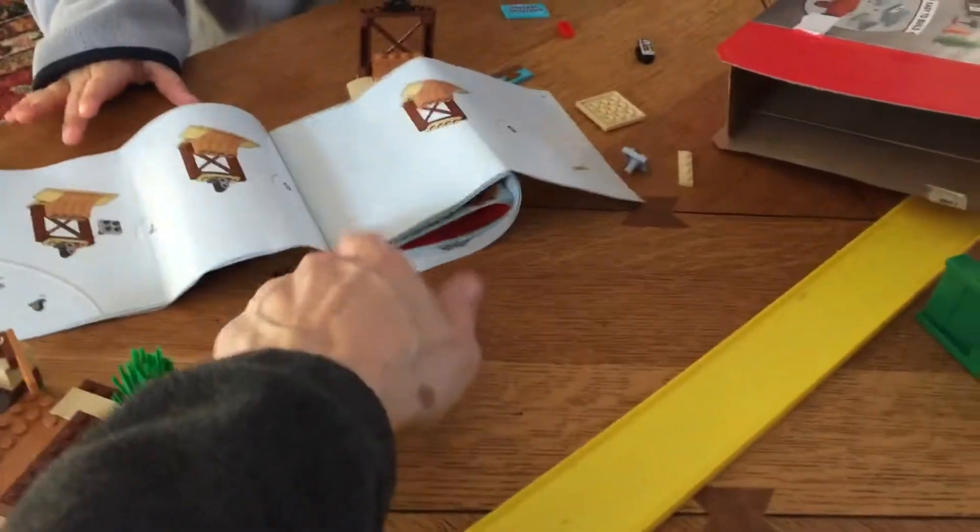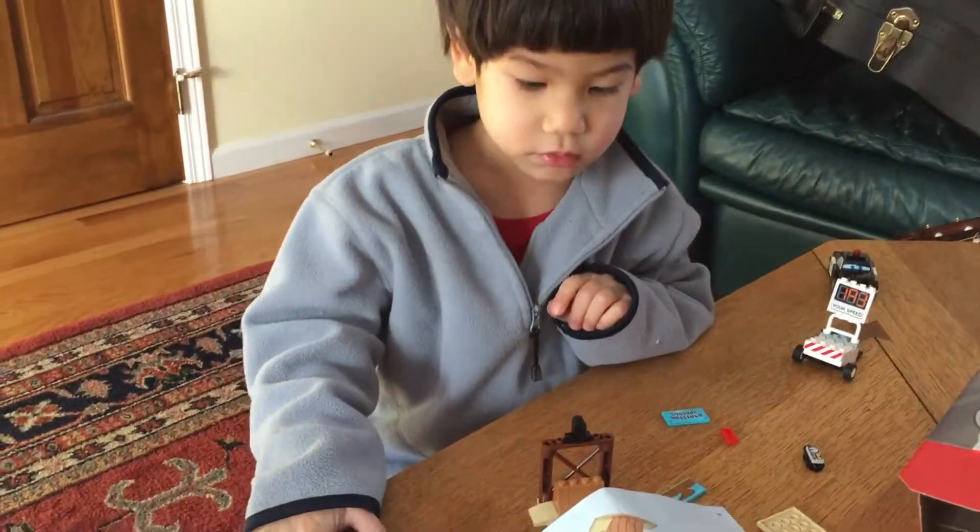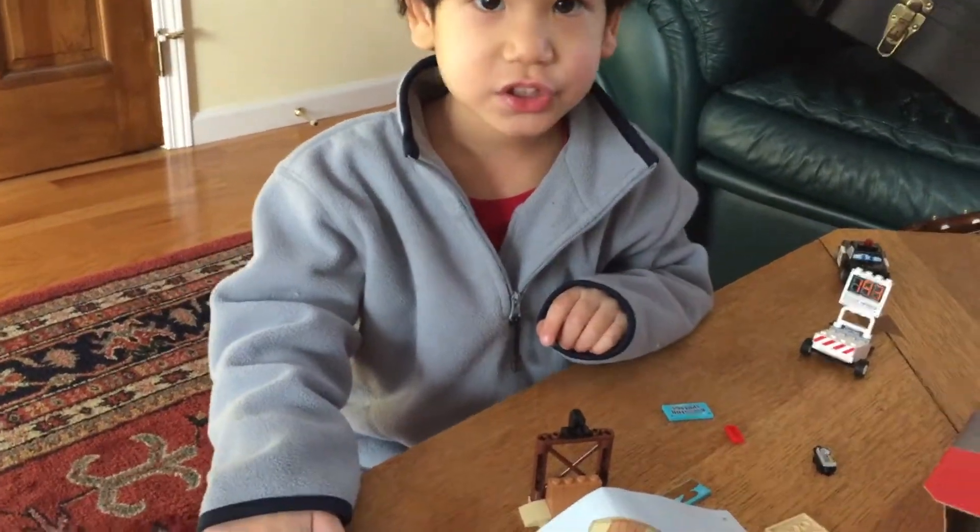What do you call these things? Instructions.